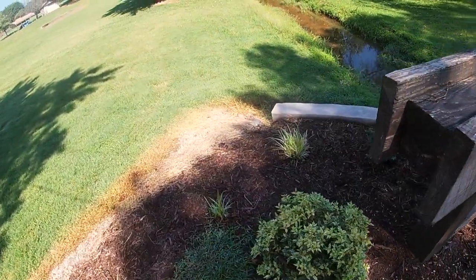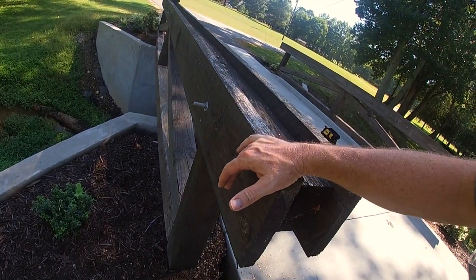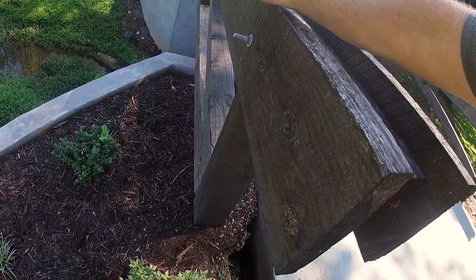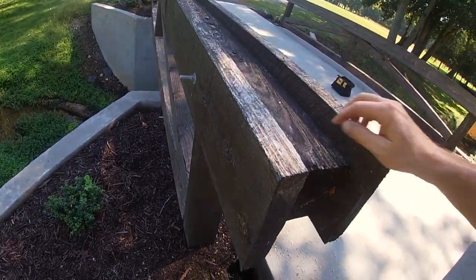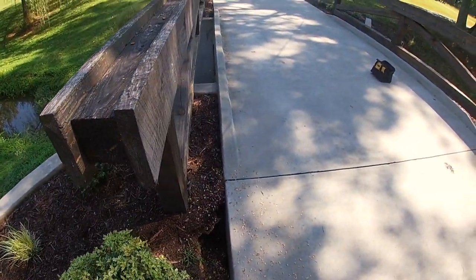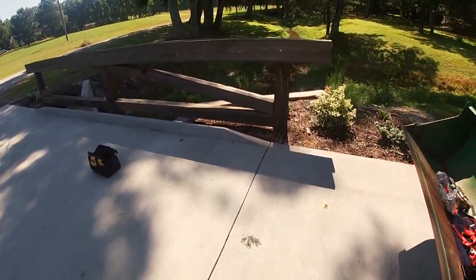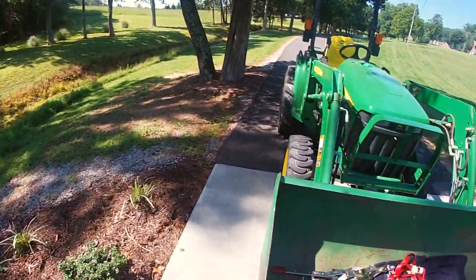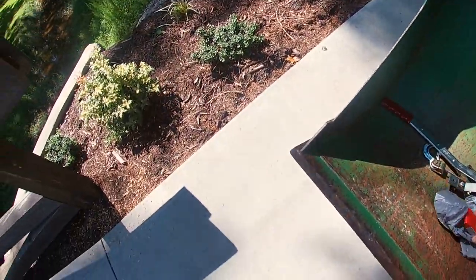It really looks nice with the bolt head — this side you're really not going to see. I wish I could have got these a little bit longer, but the next size down in length wouldn't have been long enough to come through. Anyway, let me show you the next challenge that I've got to deal with, and this is going to require this.